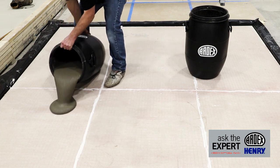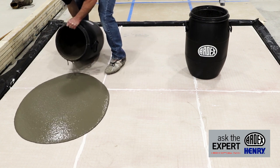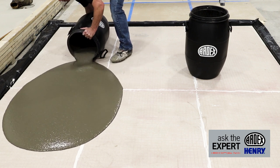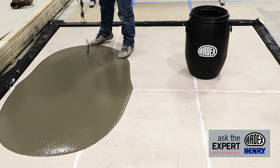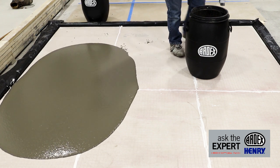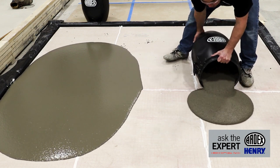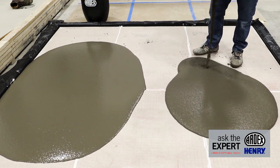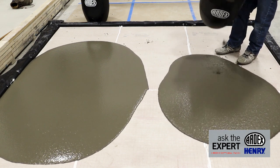With the higher water ratio you can see you get a product that looks very similar to a traditional self-leveling product — a very good flow. With the higher water ratio you're also going to get a little bit more coverage as well, about three to four square feet per bag. Now measure that against the lower water ratio and you'll see immediately the difference in flow. You still get good flow and this product will heal as well, but immediately out of the barrel you can see the differences in the two products.